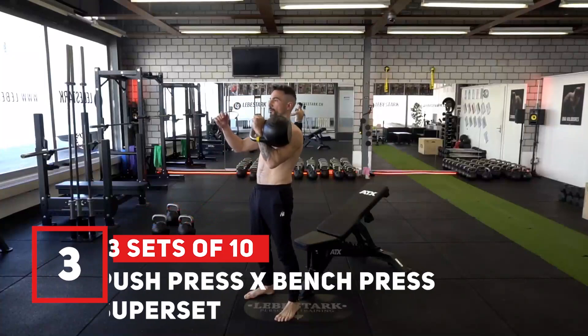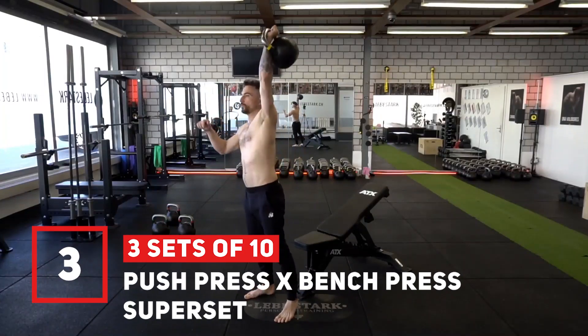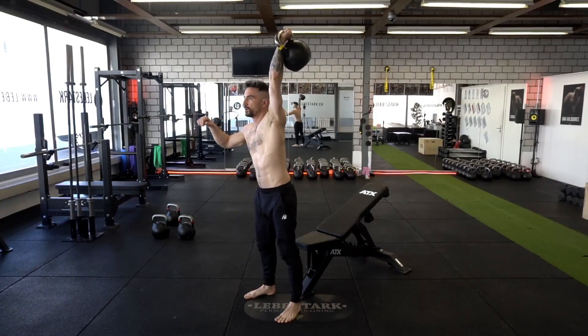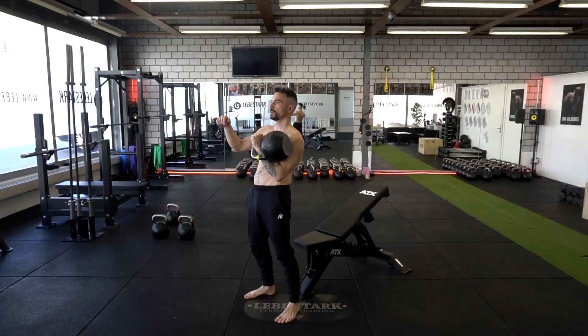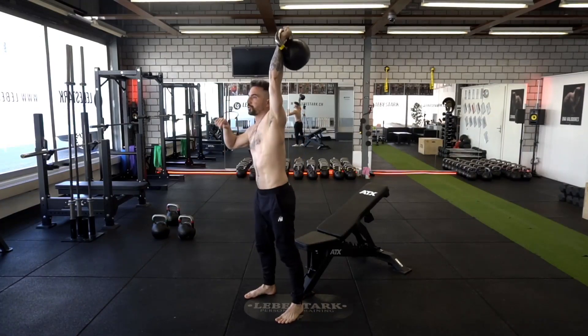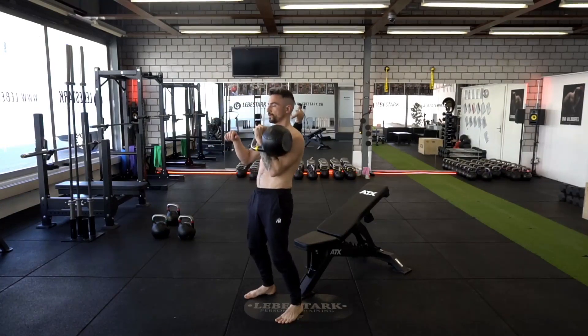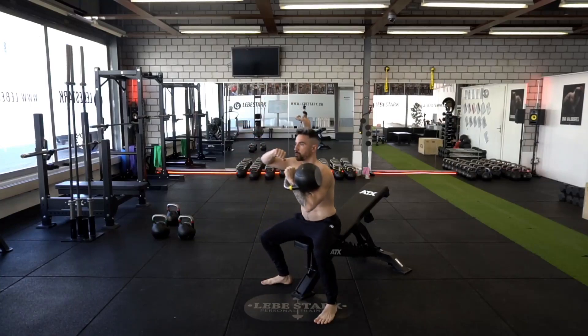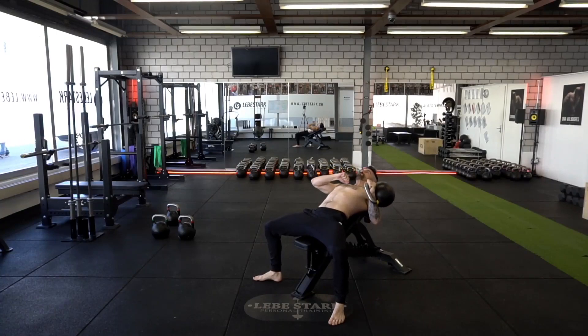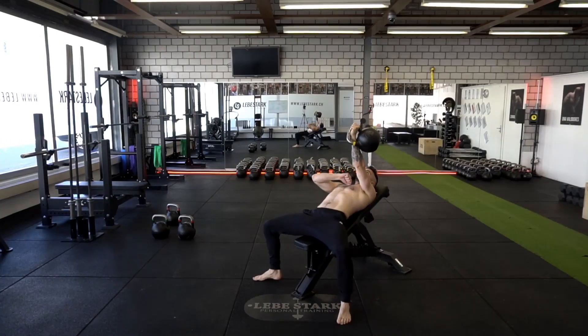Exercise number three is the push press bench press superset. Place an inclined bench behind you and clean the kettlebell up. Breathe in through the nose, brace your abs, and use your legs to press the kettlebell up. Once it's back in the rack, you breathe out. Do ten reps per side. After those twenty reps, lay on the inclined bench and do an isolated chest press, breathing normally — ten reps per side. Use a moderate weight and do three sets.